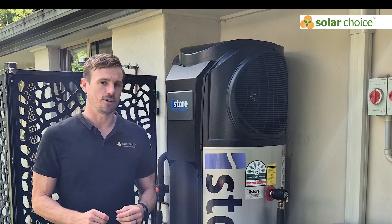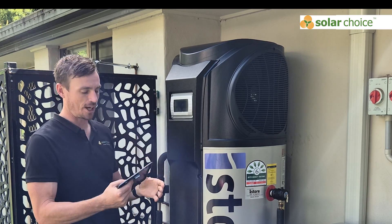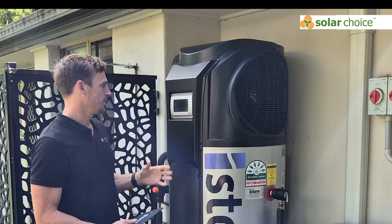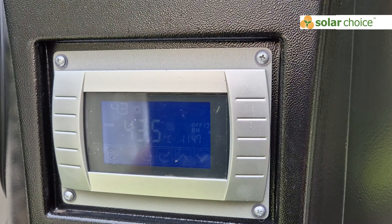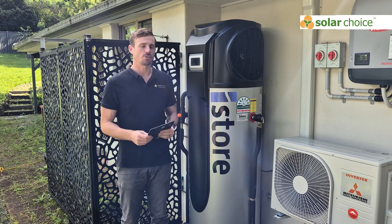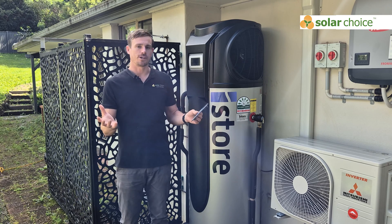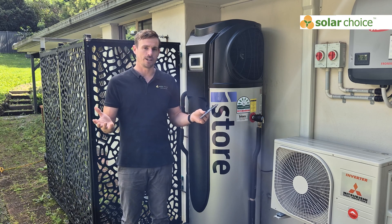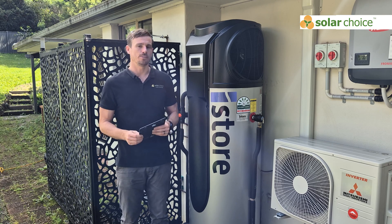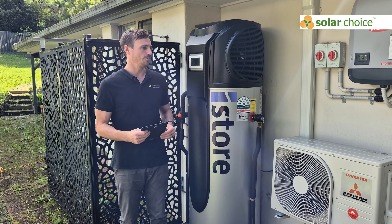The iStore solution has an LCD screen here, covered by a plastic case. This is where you configure the system — you can see the temperature the system is operating at and adjust the settings. In this case, the house has a solar panel array set up, and the unit is set on a timer to operate between 11am and 3pm when solar power is generating the most electricity, meaning this heat pump will run practically for free.